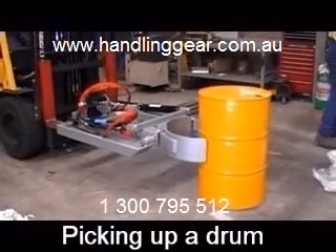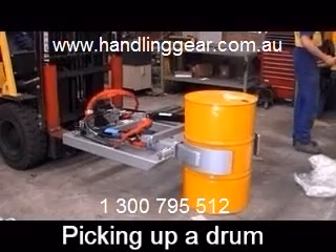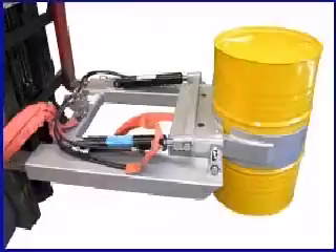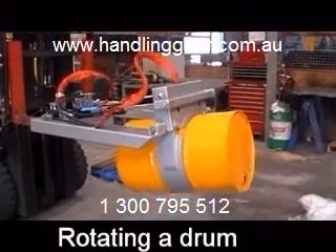Hello and thanks very much for taking the time to look at this video about our hydraulic drum rotator, the DC-GR2. This unit attaches to the hydraulic system of the forklift. It's a heavy duty unit to handle a 205 litre drum.